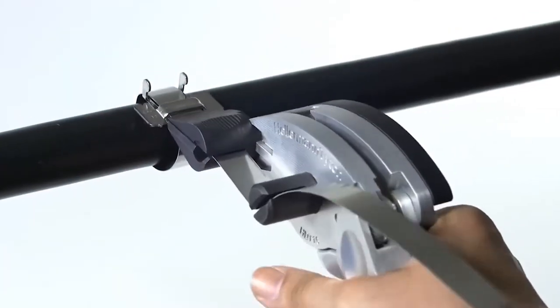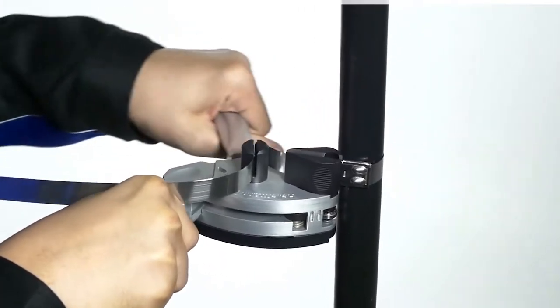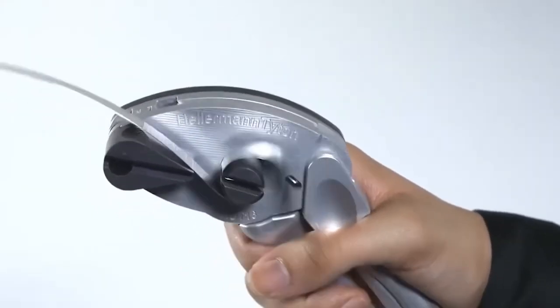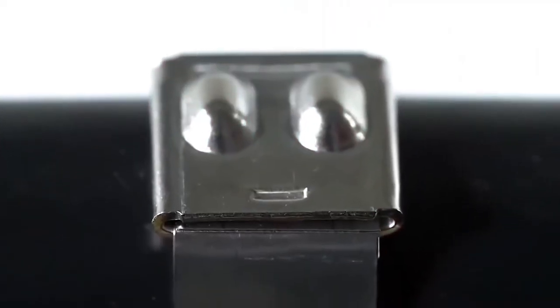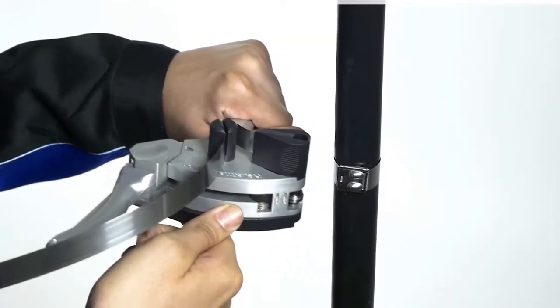Safety concerns must always be balanced against the need for speed and performance, making the HD-T16 the ideal tool for achieving a successful installation. The integrated tensioning and cutting mechanism allows for a clean, flush cut, minimizing the risk of injury to engineers and installers by eliminating any sharp edges.